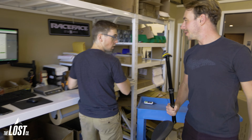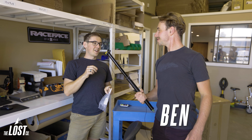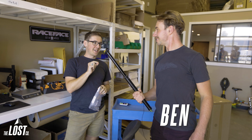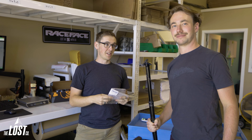Ben's pick is also the One-Up. He does wish it had a customizable band, but notes it's the lightest weight dropper post they have in the store — lightweight and affordable.